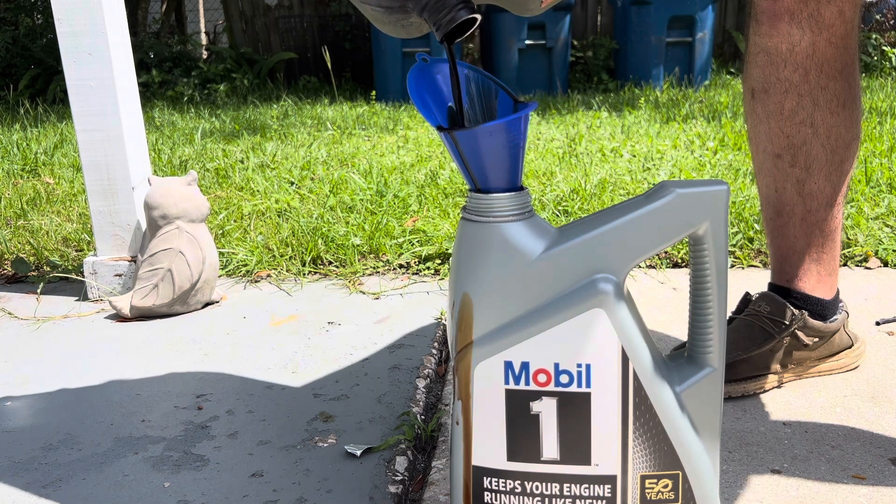Another thing that comes up about every 5,000 miles is rotating your tires, so I like to go ahead and rotate my tires while I'm at it. I did decide to do this at the hottest hour of the day — I'm sweating my ass off, got butterfingers, was dropping oil everywhere. But it's okay, y'all have a great day.